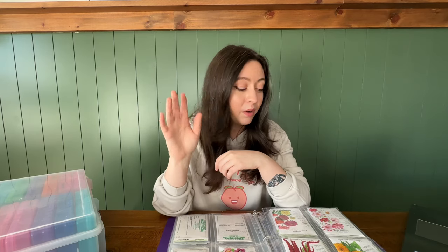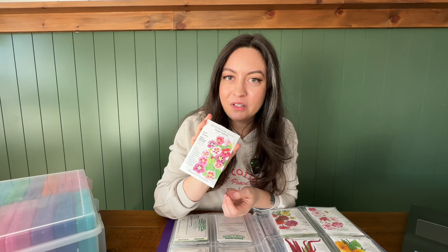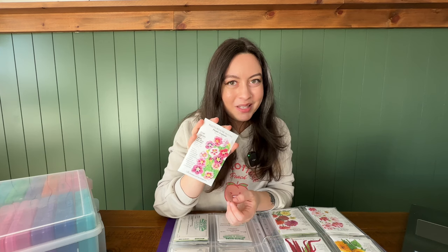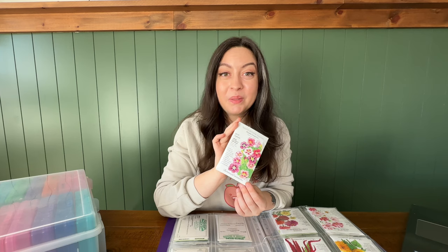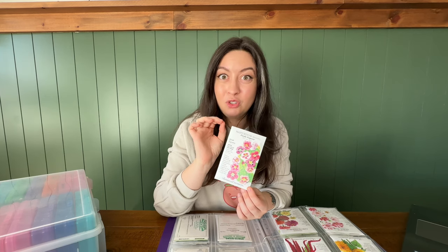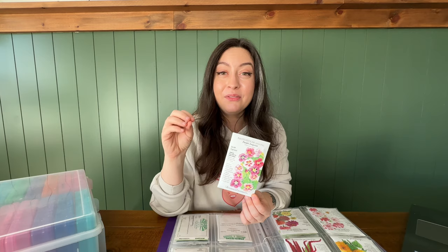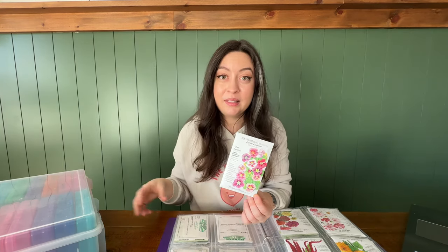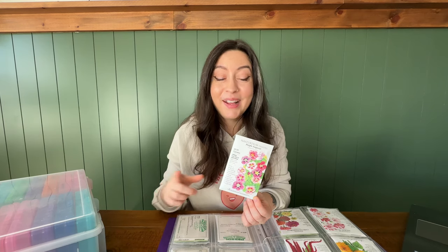I'm going to go into some of the top varieties I'm most excited to be trying in 2024. I'll link all of these down below. The first one is this trailing nasturtium purple emperor. I love nasturtiums — they are so spicy, so beautiful, and they grow so well. I'm always looking for different color varieties, and this one has purples, magentas, and pinks. I'm going to stuff this one everywhere. I love to have trailing varieties going down the edges of my raised bed boxes — they add a beautiful pop of color and they're a great trap crop.